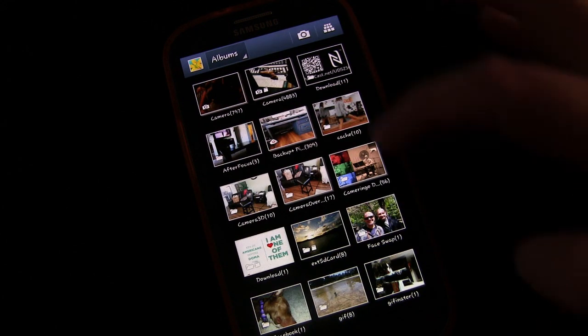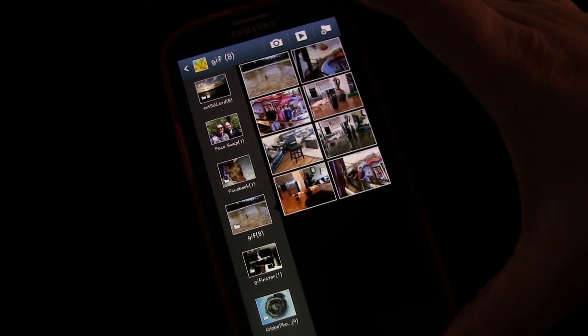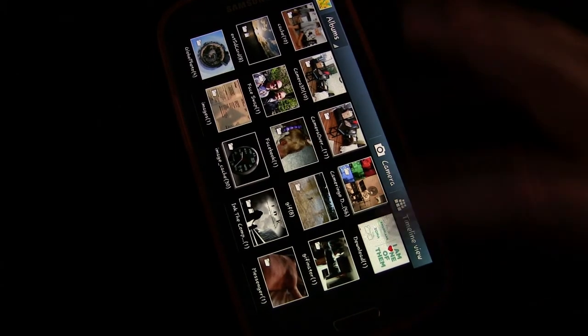Now it depends on what kind of phone you have. If you have a current phone, you should be able to play it without any problem. The Samsung Galaxy phones will play GIFs. So here's the elevator GIF that I created earlier. Let's see it at full resolution. And as you can see, you can do some pretty cool things with it — create some cool GIFs that you can use on Facebook, websites, or however you want to use it.